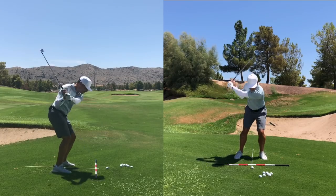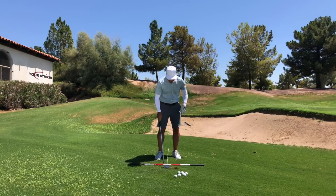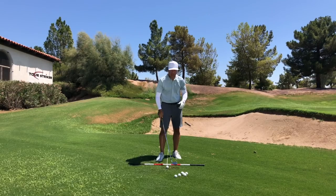As I hit a little shot, there's a nice crisp strike. And you'll notice that my club had an exchange with the ground that was fractionally ahead of the golf ball.